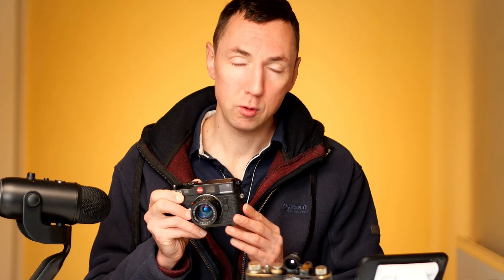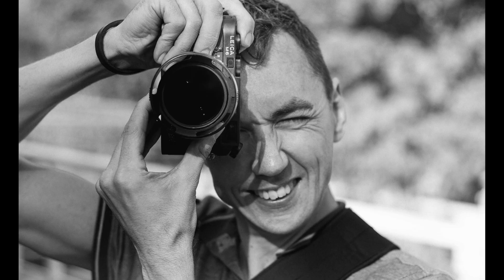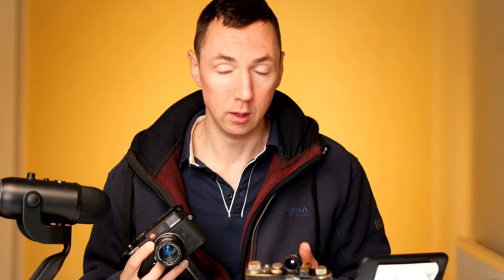A few of you asked about my thoughts on the brand new Leica M6 released in November 2022 — the M6 reissue. I've just got back my own Leica M6 classic, so I thought it'd be the perfect opportunity to cover both in the same video. I'll quickly cover the main differences between the old M6 and the new M6.